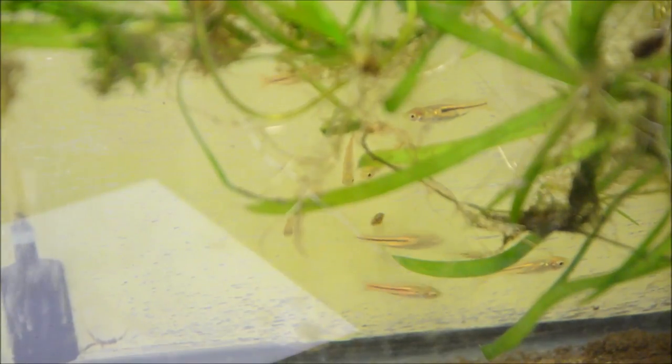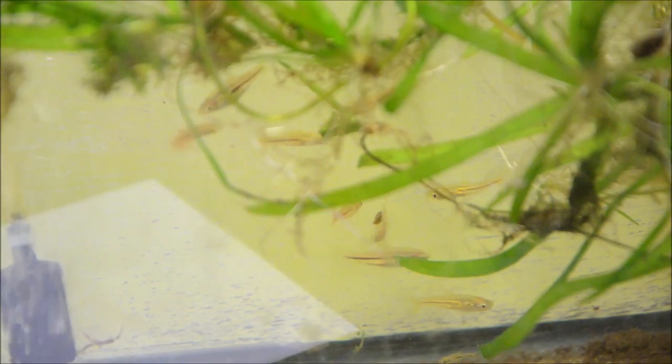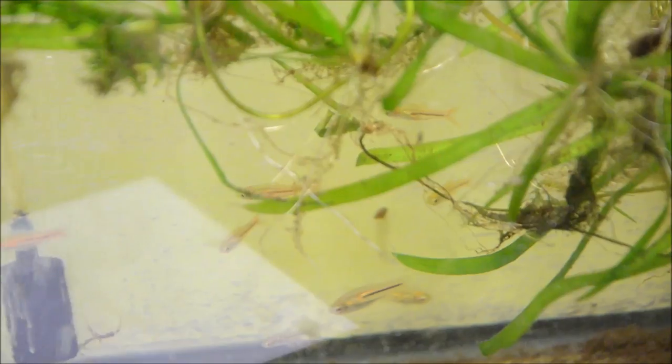Here we have the Trigonostigma Samfangzi and their fry. You can see some of them are pretty tiny. Now these I leave in with the parents and they've done okay, but I think to get higher yield I would also have to pull them. Just believe it or not, I'm out of space for fry.